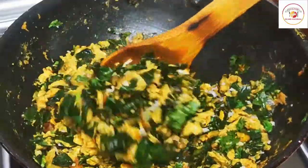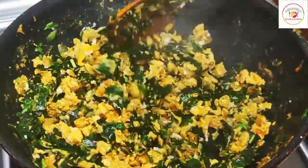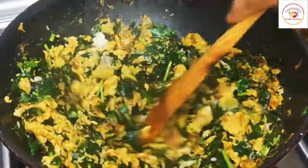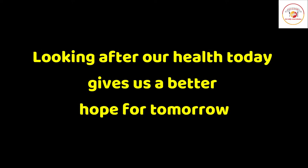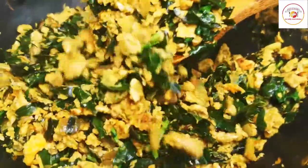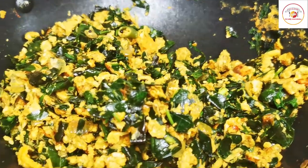It is a best side dish for Indian breads and also for rice. It is a diabetic-friendly recipe. Today's motivation: looking after our health today gives us a better hope for tomorrow. Having a healthy lifestyle is very important. If you liked the video, do subscribe to the channel. Thank you so much for your support. See you again in the next video, bye!